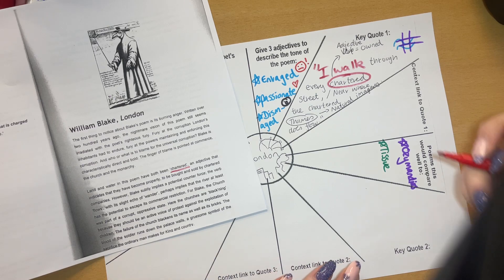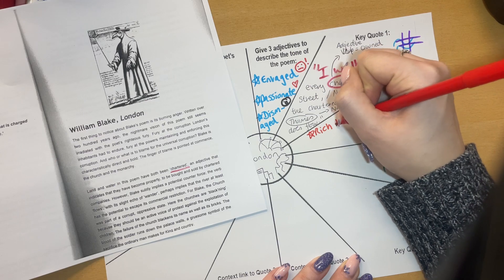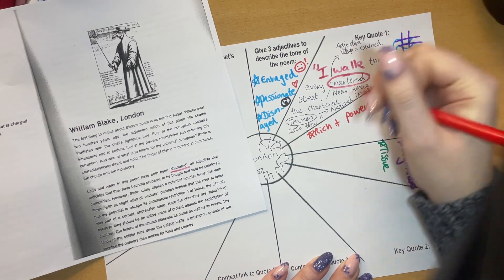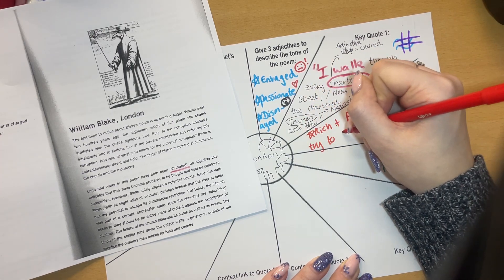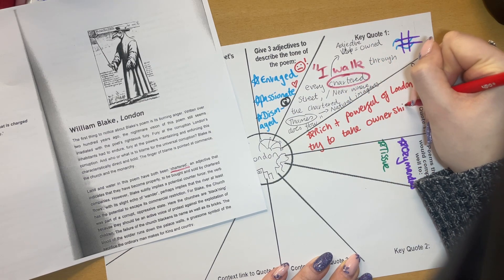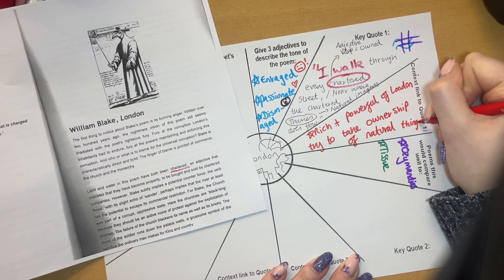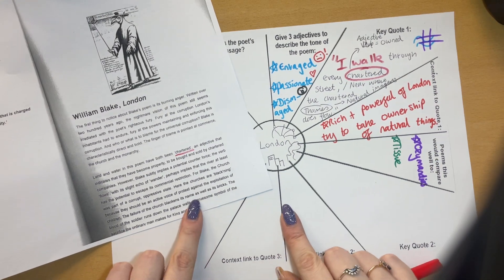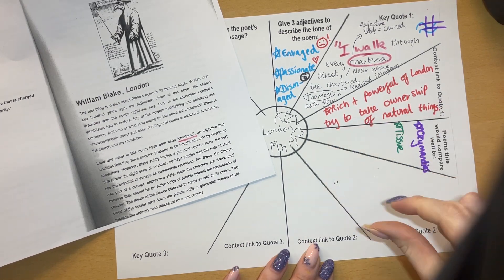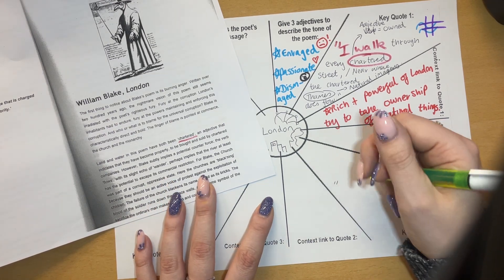That will definitely give me my second quote. So the contextual link for key quote one: the rich and powerful of London try to take ownership of natural things. For key quote two, the help sheet mentions: 'the churches are blackening.' Remember, the full quote is 'blackening church appals.' I'm just going to write down 'blackening church.' We can look at that verb 'blackening' — it's a continuous verb.